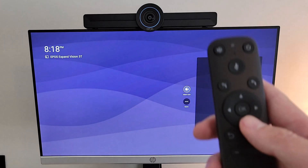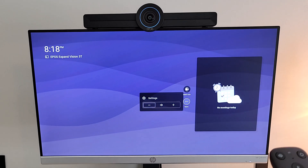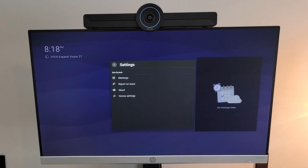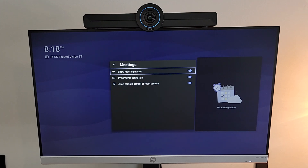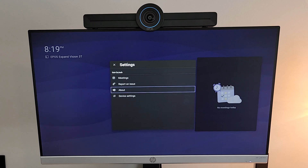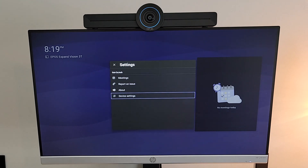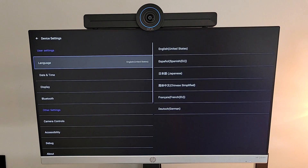And we're all done! There it is — the Expand Vision 3T running Microsoft Teams Rooms on Android. We've got our Meet Now button, and using the remote for navigation we can go to more, settings, or adjust volume. Coming into settings we've got meeting options: show meeting names, enable proximity join, and allow remote control of room system. We can report an issue, check firmware and app version info in the About section.